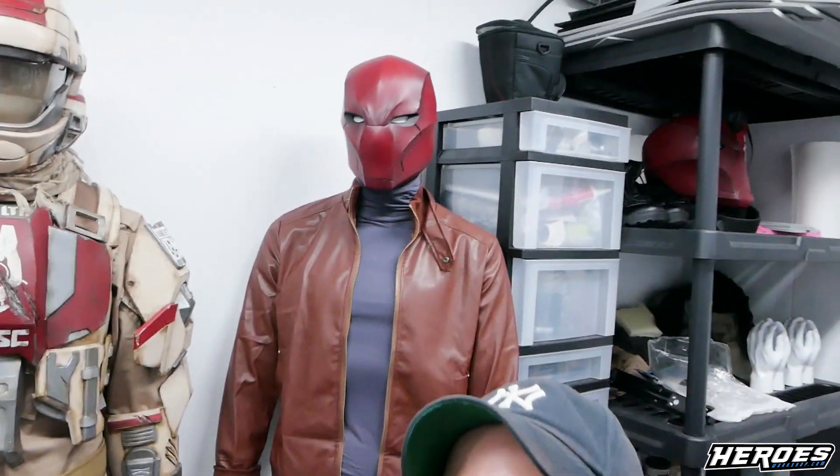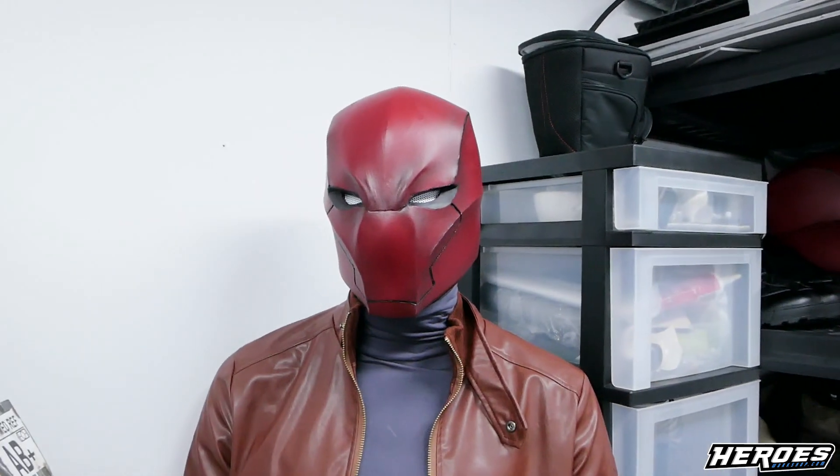What's up everyone, this is Stealth from the Heroes Workshop. We'll be doing the Red Hood chest armor to go with the helmet that I made.